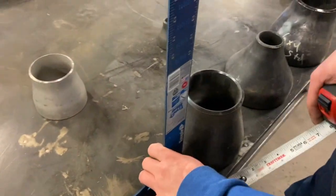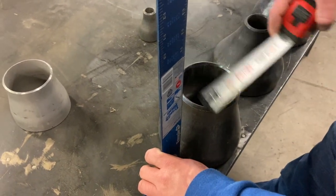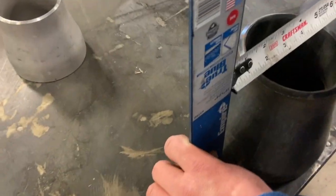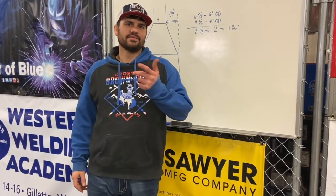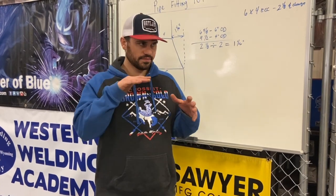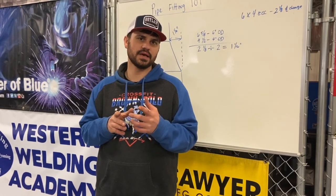On a six-by-four concentric reducer, we put the square on the fab table and measure — an inch and a sixteenth, exactly half of two and an eighth. All right, folks, that's a wrap. We went over 45s, reducers, T's, standard T's, and reducing T's. On the next video, we're going to go over a 45-degree offset — just your standard 45-degree offset. You're definitely not going to want to miss out on that, so stay tuned. Until next time.